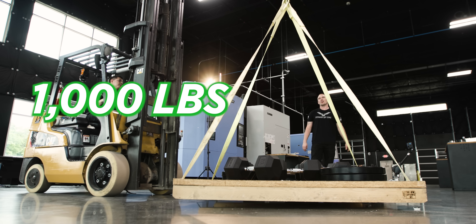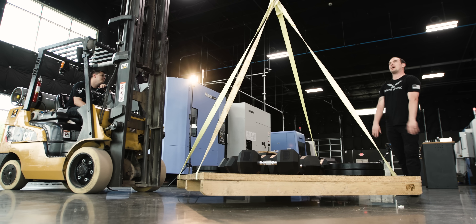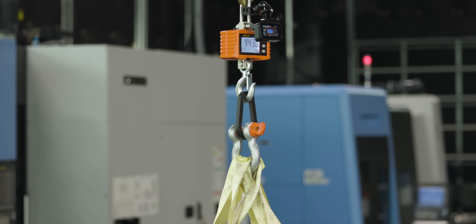Let's go! Like it's nothing — a thousand pounds right there. That's a 3D printed plastic part, and it's holding over a thousand pounds of weight.